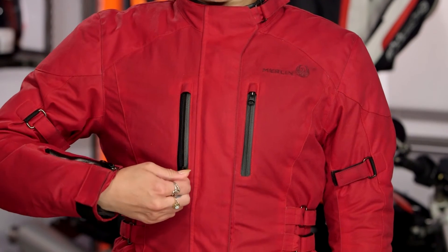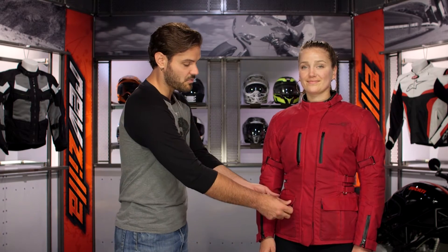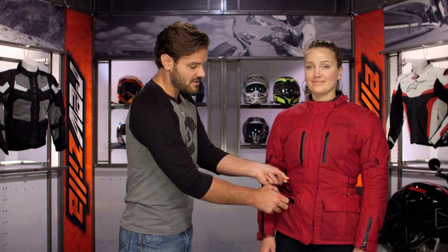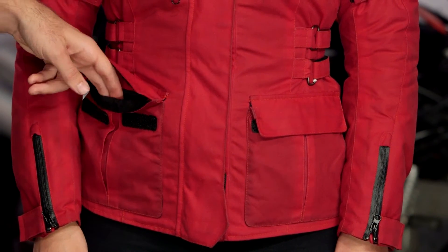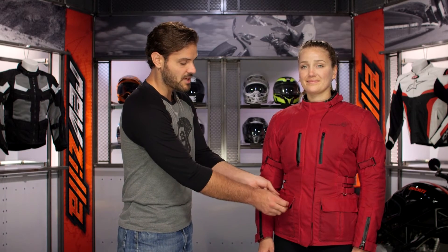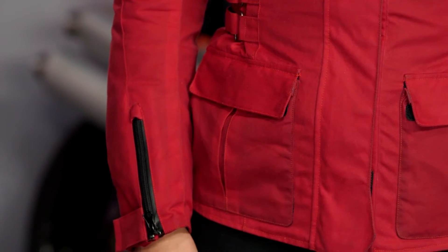Working down the front, you'll find vertical pockets with YKK zips on both sides of the chest. When you get down to the sides, there are top-loading pockets, and behind those are hand warmer pockets as well. The top-loading pockets are not lined, so think of them as water-resistant pockets, but they do have expansion gussets for plenty of storage. With the hand warmer pockets behind them, you have a total of six pockets on the front of this jacket.